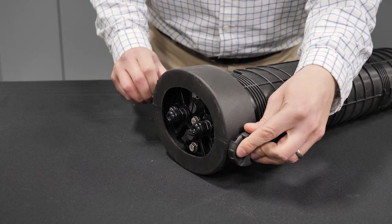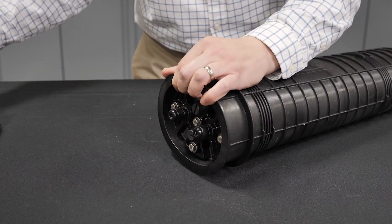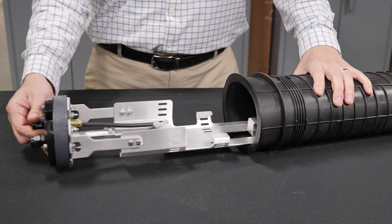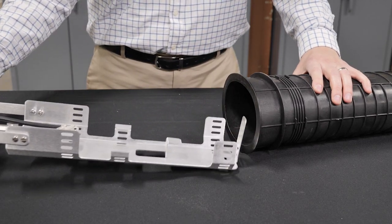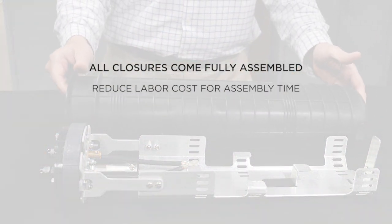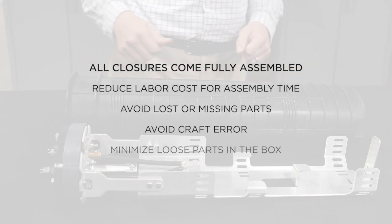Turn collar knobs counterclockwise to the unlock position and remove the collars. Loosen the compression bolts on the end plate to allow the compression seal to be relaxed. Remove the dome housing and set it aside. The closure comes fully assembled to reduce labor costs for assembly time, avoid lost or missing parts, avoid craft error, and minimize loose parts in the box.